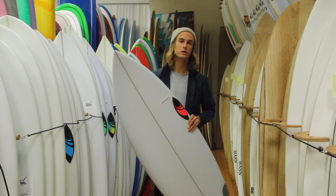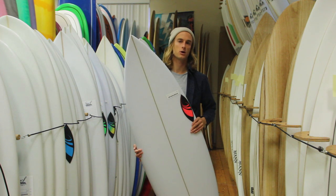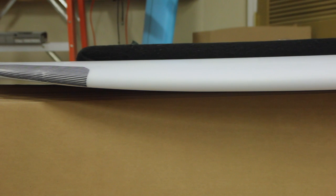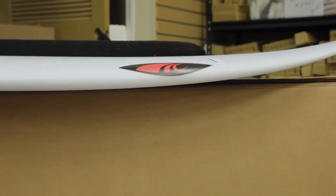Typically, you want to ride this board according to the Sharp Eye site, one to two inches shorter than your typical shortboard. But I think you might be able to go a little bit smaller. I would typically ride a 5'10" for my shortboard, and I would ride anywhere from a 5'7" to a 5'8" in the Sharp Eye Disco Tech.